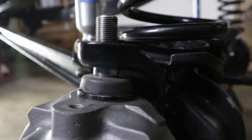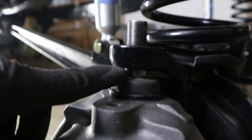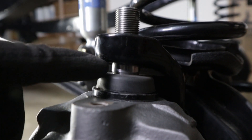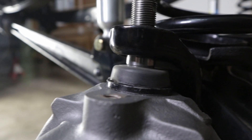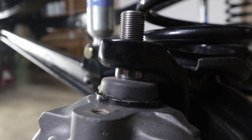That gap is definitely better — I can't even fit my finger in there anymore. I don't know, that's still a bigger gap than what I'm used to, so if someone thinks that's too big of a gap, let me know. I'm going to roll with that for now; I can always take it back apart if I need to.